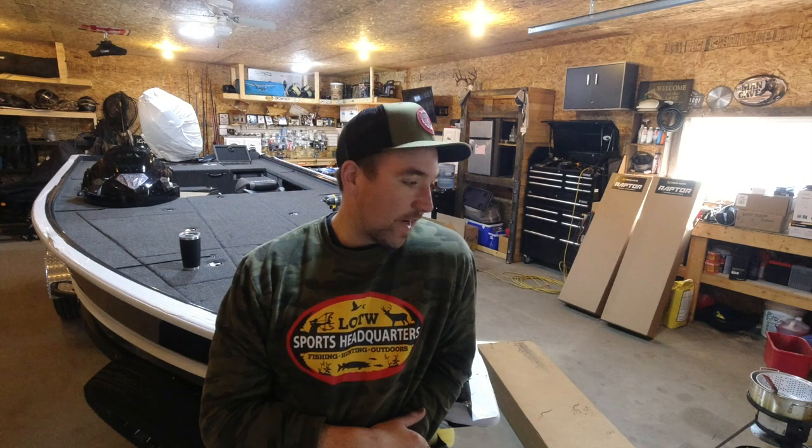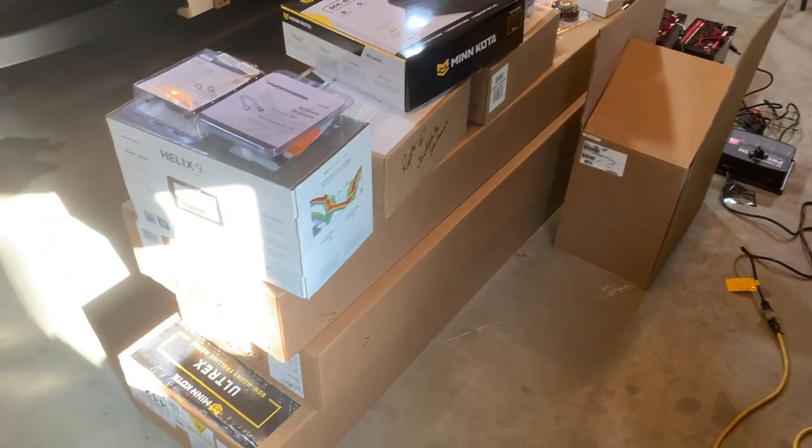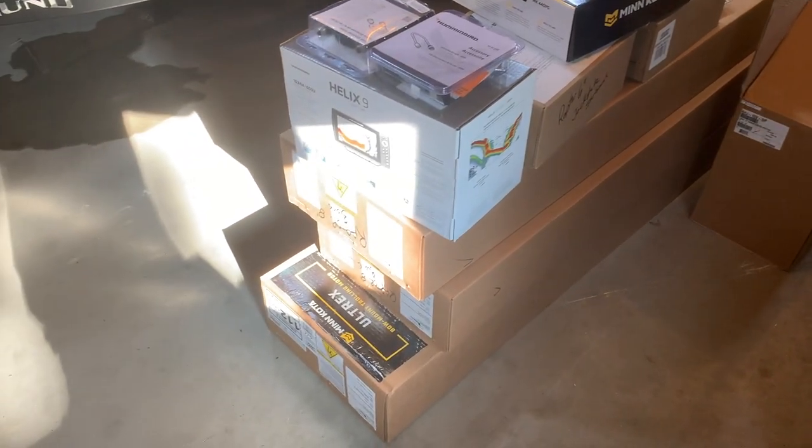I've got this new boat and since I'm a hard-hitting cheeto-fingered YouTuber now, I figured I'd better show you how I rig it up. I've got a perfectly blank canvas here, a huge pile of stuff from Sports Headquarters, and all of it's got to go on this boat. The boat came nice and early this spring, so I'm not going to be rushed rigging it, and I can show you how to do it right.